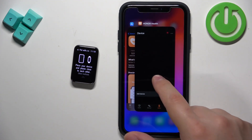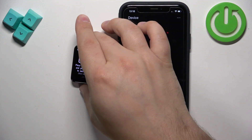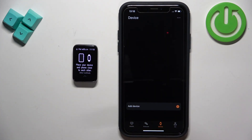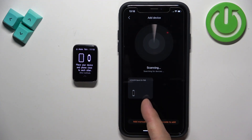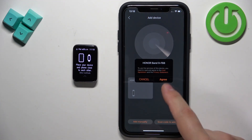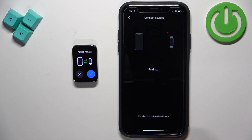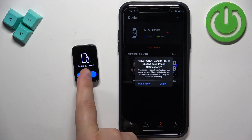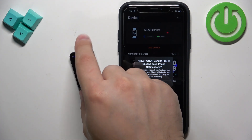So normally if you're pairing the device for the first time this list will be empty. What you need to do is tap on Add Device — it will start searching for nearby devices. Tap on Honor Band, then tap on Agree, then tap on the checkmark on the band, then tap Pair on your iPhone. Here you can tap on Complete, and then Begin on your band. As you can see we can now already use our smartband.